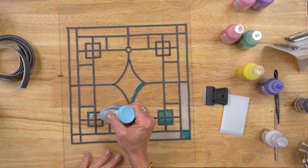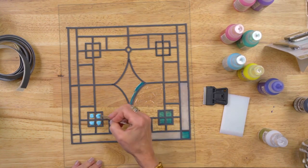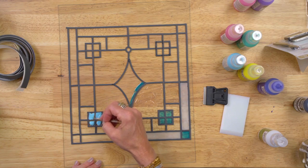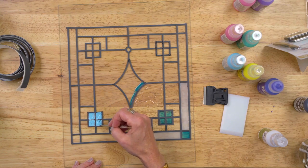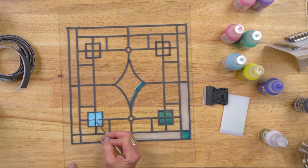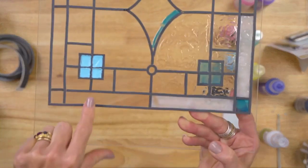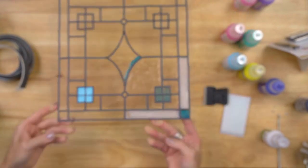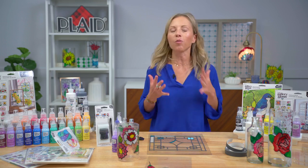Same concept whether you make your lead lines or apply the instant lead lines — the same easy two steps. You can use this tool to pop any large bubbles before they dry. Your lead lines are so consistent — so many options for applying your pattern. The lead is so exciting because there are so many different things you can do with it.